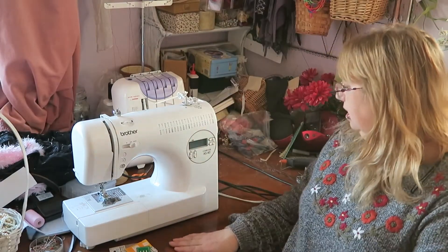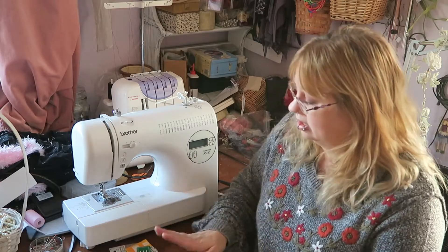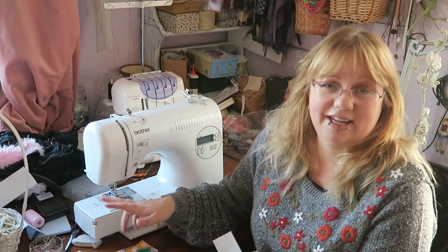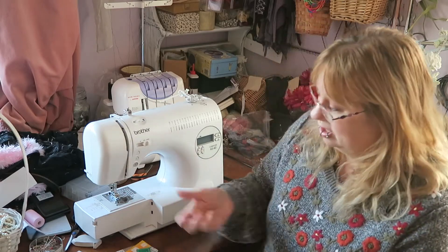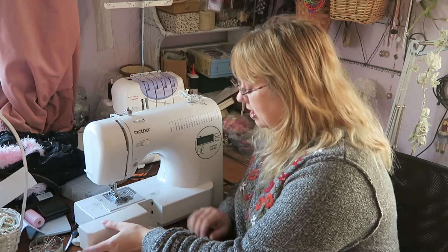It's also a top-loading bobbin, which is much easier than the front-loading ones. You can take the arm extension off — supposedly this is for sewing sleeves — but I actually find it's still far too wide for that purpose, so I hardly ever bother taking it off and just manipulate the fabric around. I think I've covered most of the positive features of the machine.